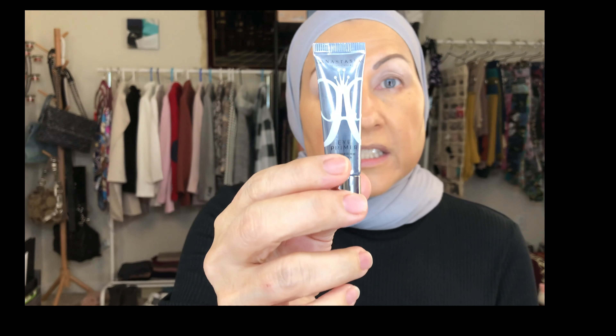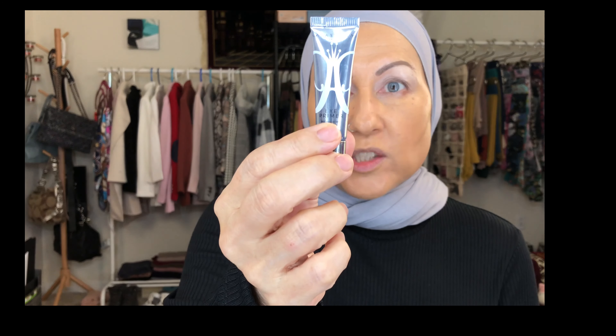Just like with face primer, I didn't use eye shadow primer either until I discovered the Anastasia Beverly Hills one. This is a travel size, which is big enough — it's $13 and I'll have it forever. I've also gone ahead and prepped my eyebrows with the Benefit Precisely My Brow.